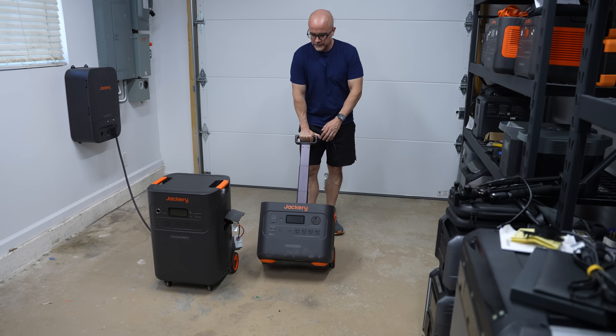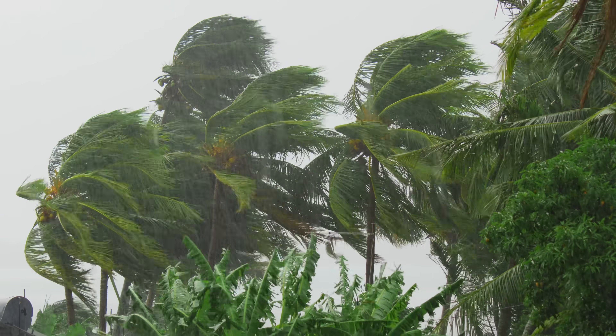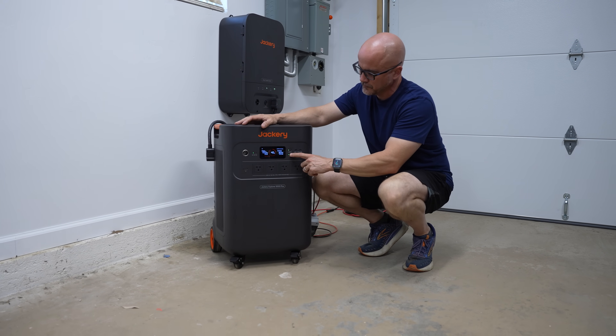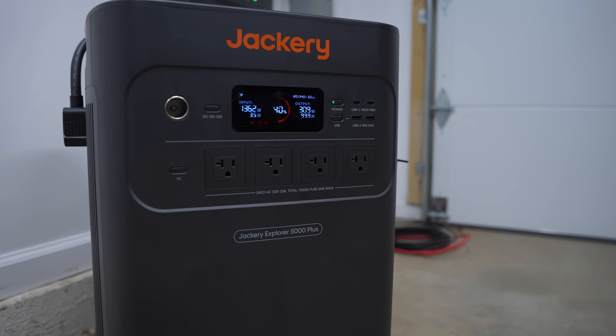Unlike smaller portable power solutions we've covered here on the channel, this is designed with whole home backup in mind. So if you're in an area prone to power outages, concerned about disasters, potential long-term grid down situations, or just want to save power on your electricity bill by powering select lines, this unit can keep your home running without the hassle of traditional gas-powered systems.